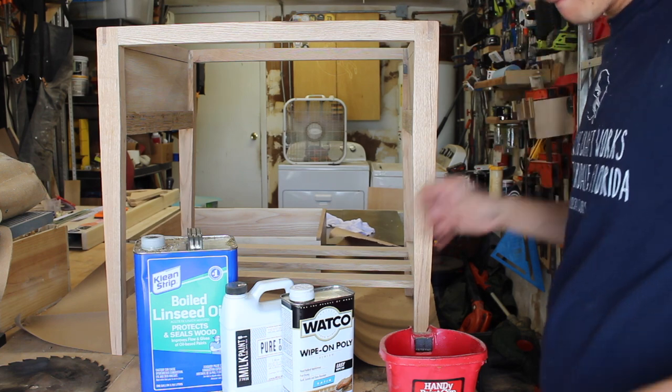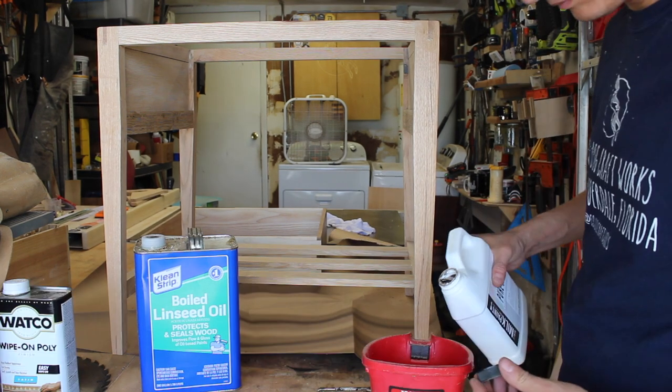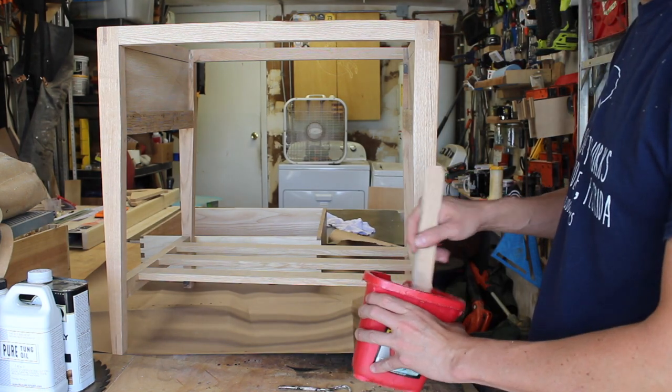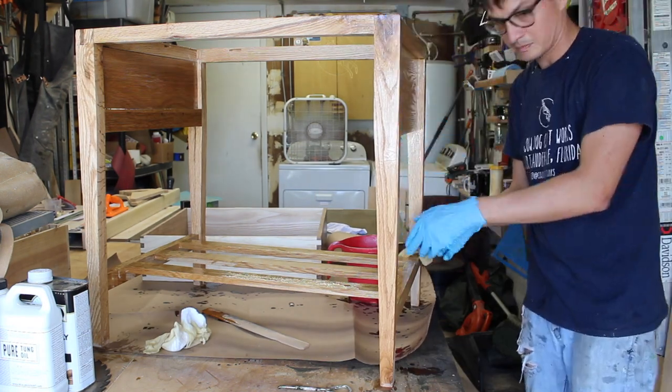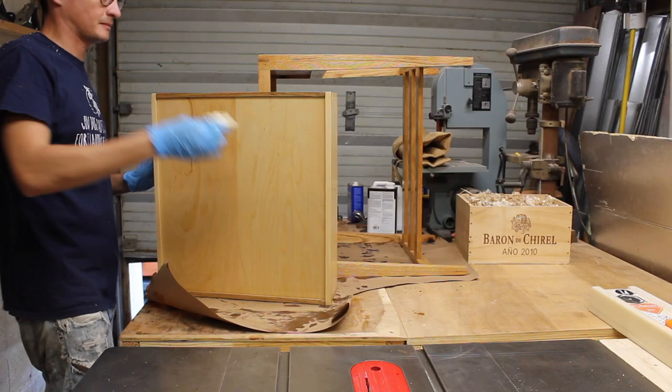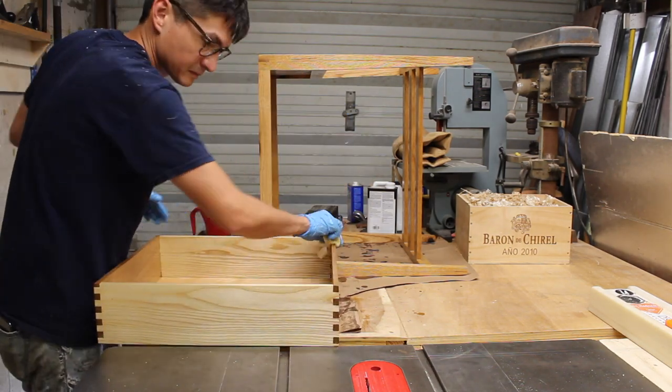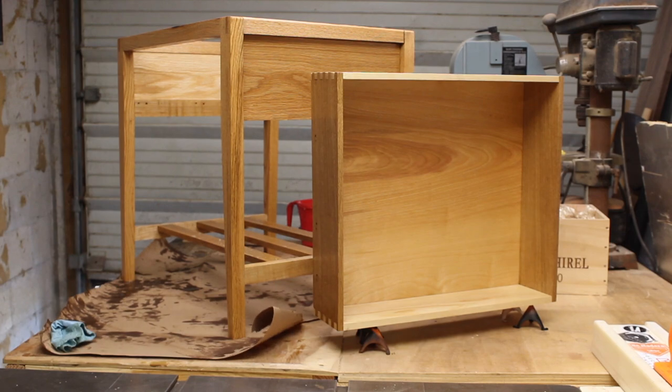I removed all the hardware to finish the carcass and made the Maloof-esque style finish of equal parts boiled linseed oil, pure tung oil, and wipe-on poly, wiping it on generously and wiping it off to prevent runs and sags. After a few hours, I rubbed another generous coat on to ensure penetration before letting it dry for 24 hours.